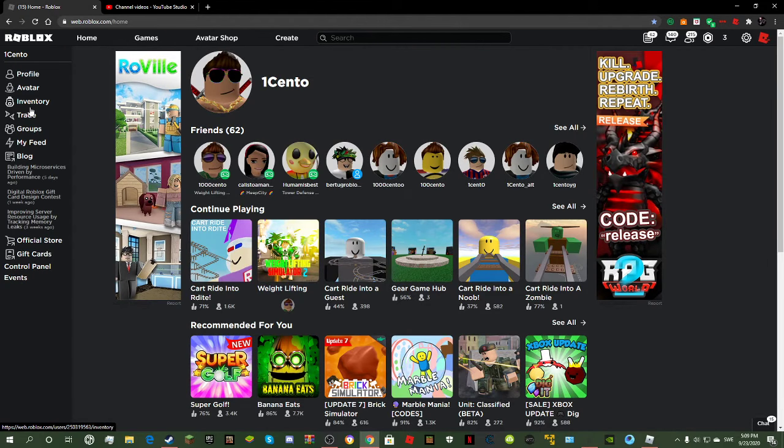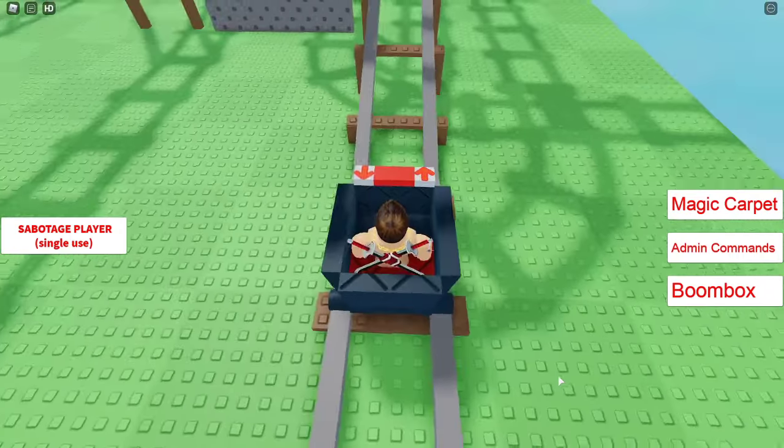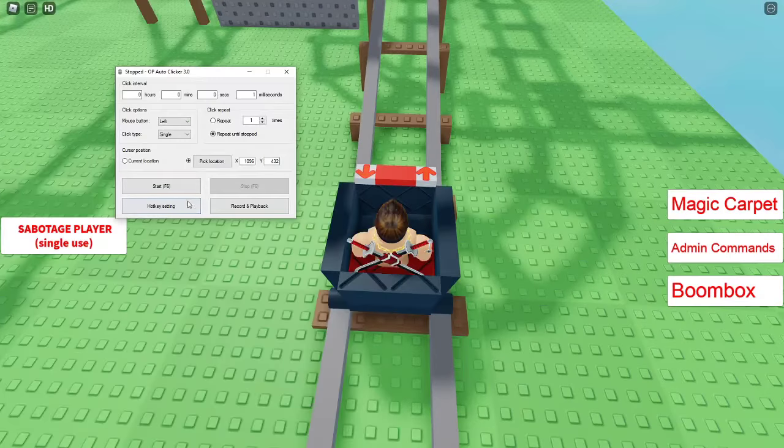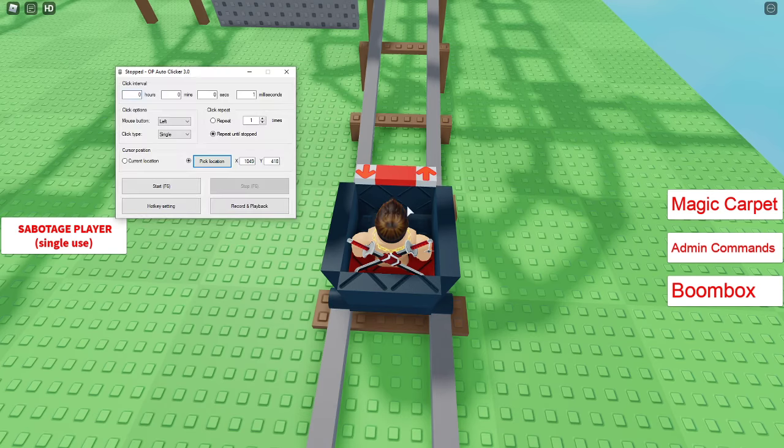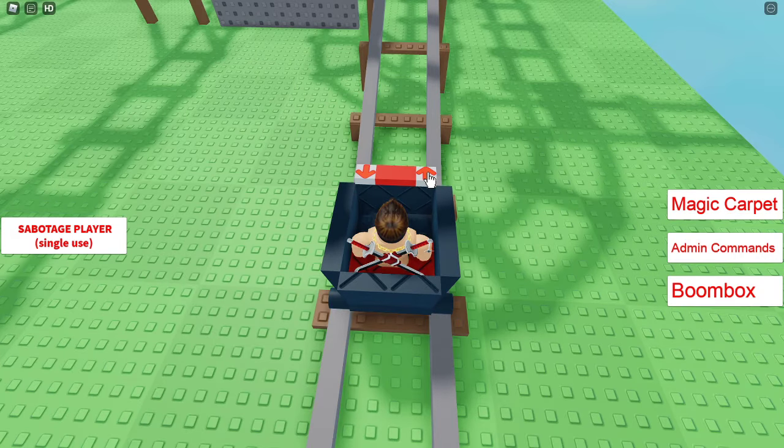When you have it up, you want to boot it up. Put it on one millisecond. Then go first, because it's gonna be like this - press this, then pick location, press that, and now enjoy.